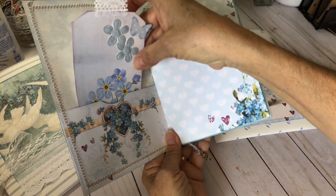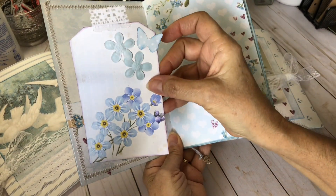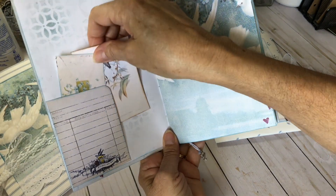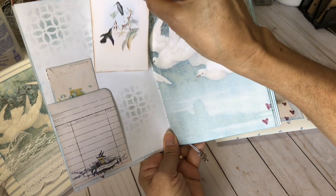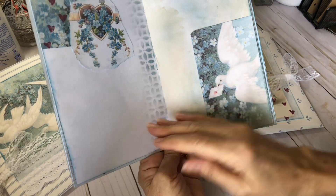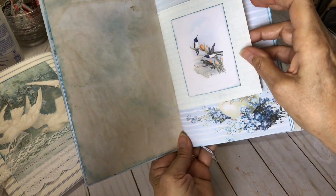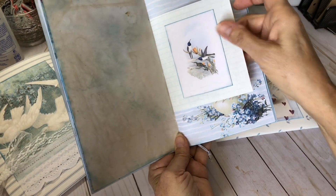Got a tag here in the beginning, and I've just done some butterfly and flower cutouts added to it. Put a little bit of ribbon on the top. Got a tuck spot here and a few pieces of ephemera. This is one of the Hummingbird pieces. Here's some more of the Hummingbirds.